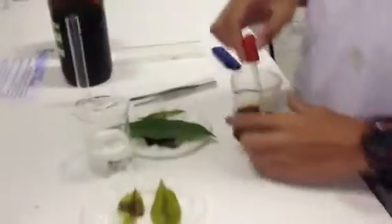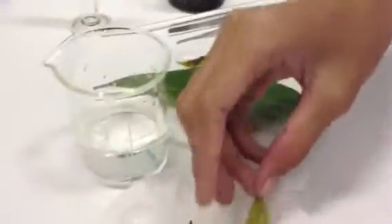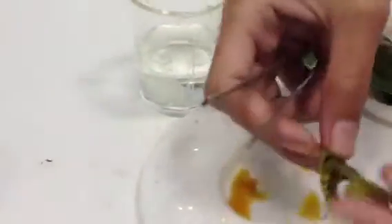Conclusion: After dropping iodine solution, the color of the leaf will change to black and blue, because the leaf has starch.